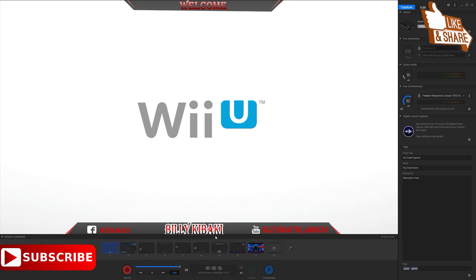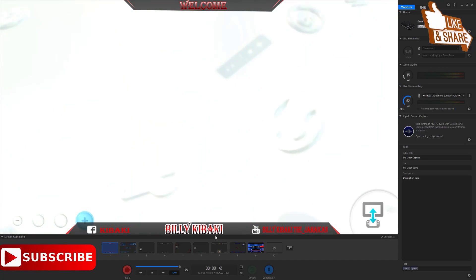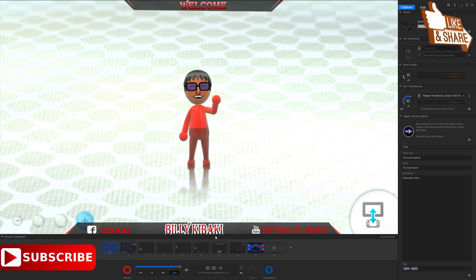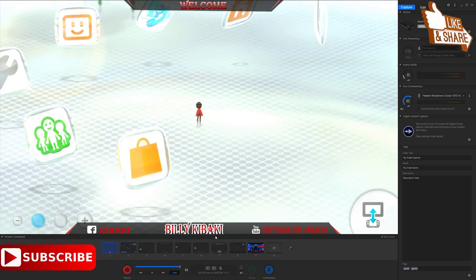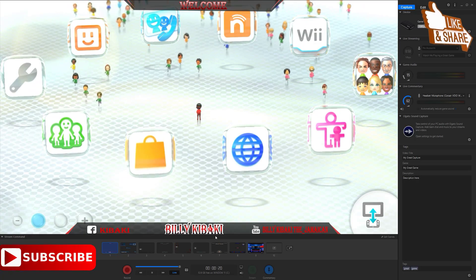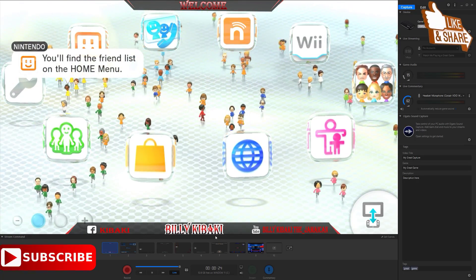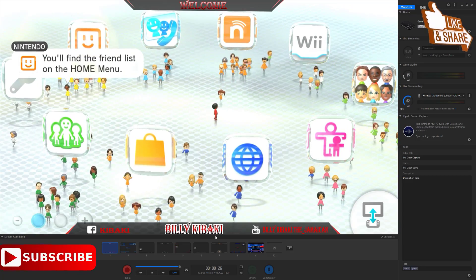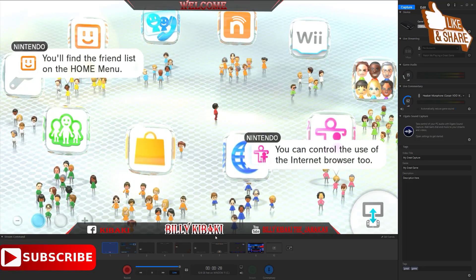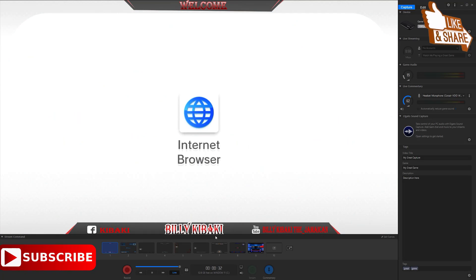Turn on the Wii U and let it load up. Press OK — and remember, your Wii U needs to be turned off when you're inserting the memory card. What we need to do now is go over to the internet browser.